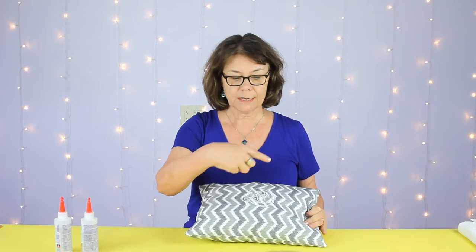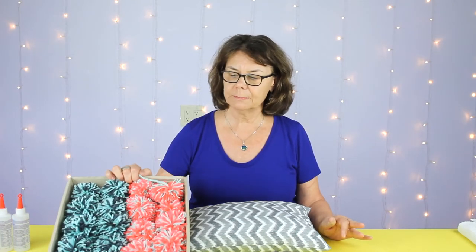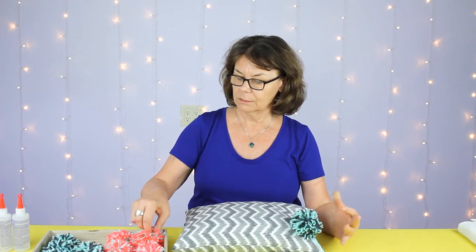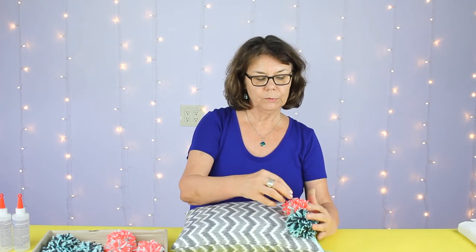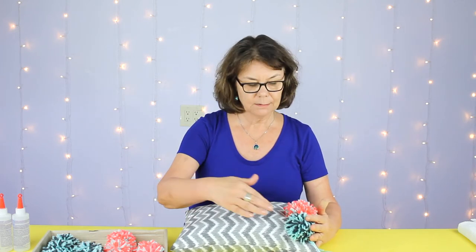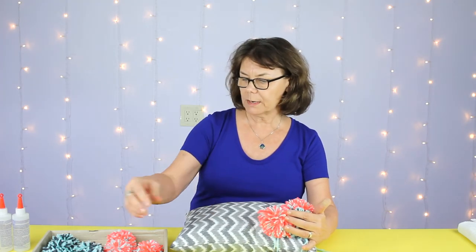The last step is to glue our pre-made pom-poms onto the reverse side — the decal side — on the pillow. I have 20 pre-made pom-poms in two different color combinations. I'm going to stagger the colors, alternating blue and orange. I find that four fits pretty well in a row — five rows of four — and when I get to the next row I'll stagger and put the orange where the blue and gray was.